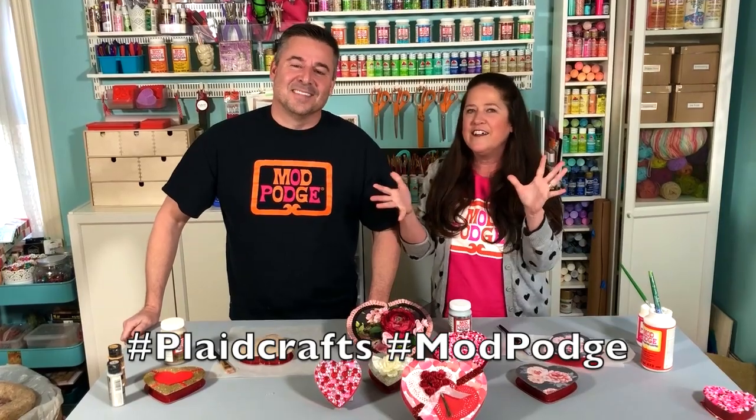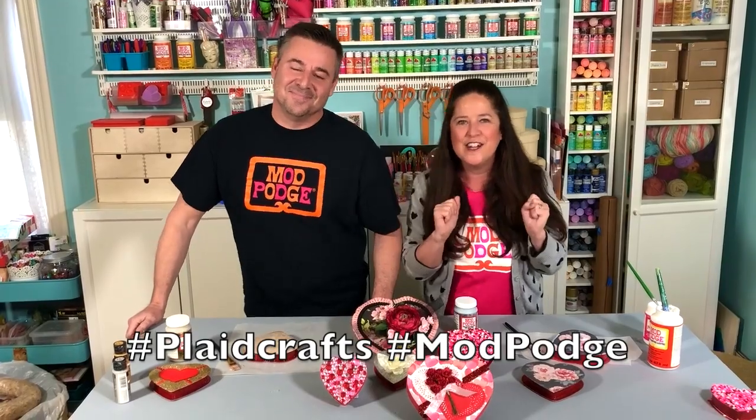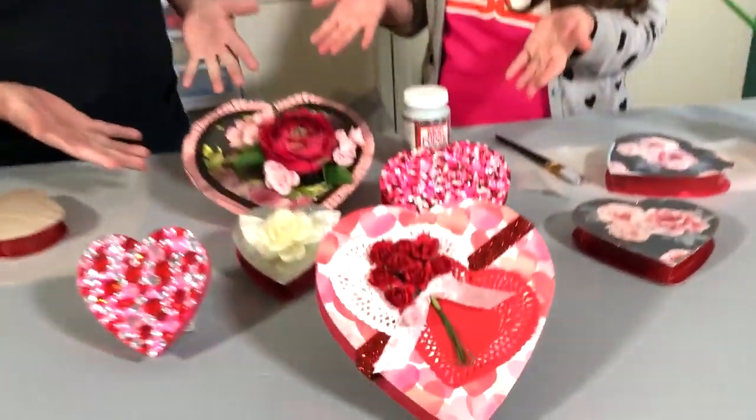Too bad there's no chocolate in those anymore — he ate all the candy. We can't even give these away! He said he was going on a diet and we're doing the candy boxes today. Well, thank you all for joining us today. We hope that you have a happy Valentine's Day. Be sure to share, like, and follow Plaid Crafts — we want to see everything you make. Hashtag Plaid Crafts, hashtag Mod Podge — you can be featured on Fan Friday. Have a good one, guys!